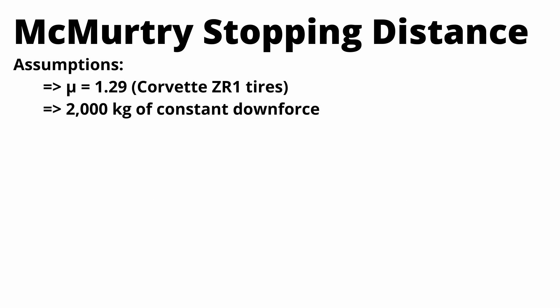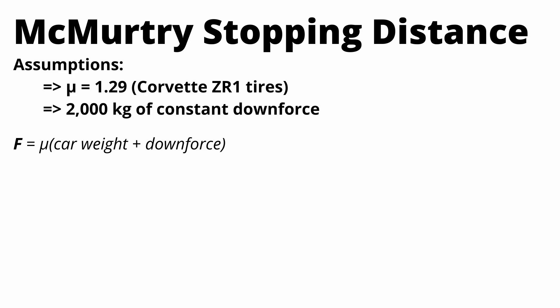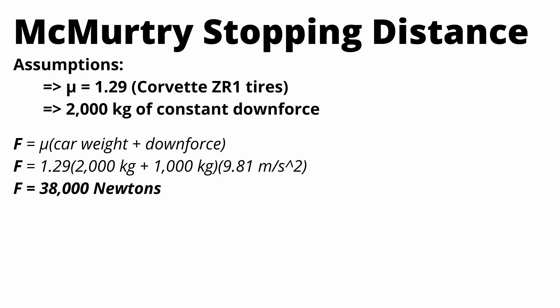Using the same equation — force equals mu times car weight plus downforce — mu is 1.29, car weight is 1,000 kilograms, downforce is 2,000 kilograms. The max friction force comes out to 38,000 newtons. You can then calculate max theoretical acceleration: 38,000 divided by 1,000 kilograms gives you up to 3.8 G's of acceleration when stopping or accelerating this car.